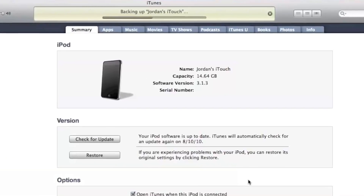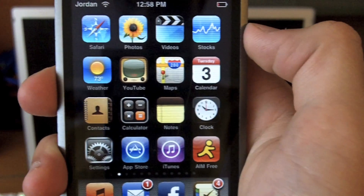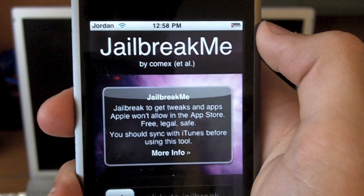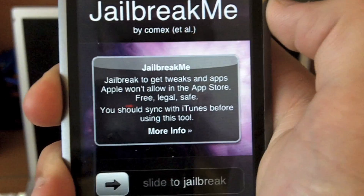You do want to back up all your music, movies, photos — everything — onto your computer before you do this. But once all that's done, go to Safari and go to jailbreakme.com. The link will be in the description.